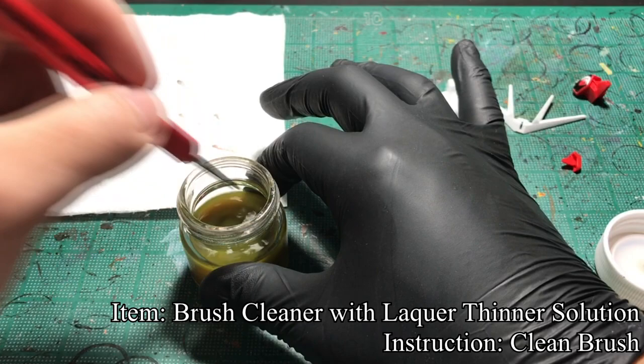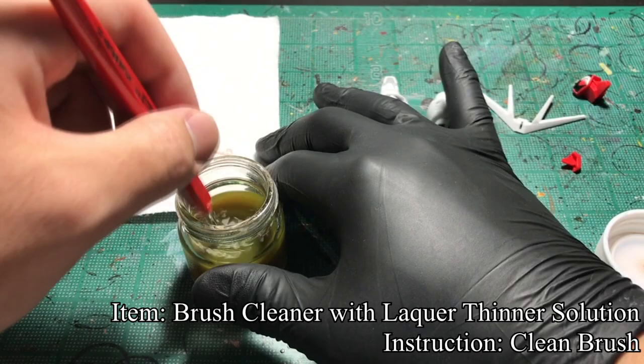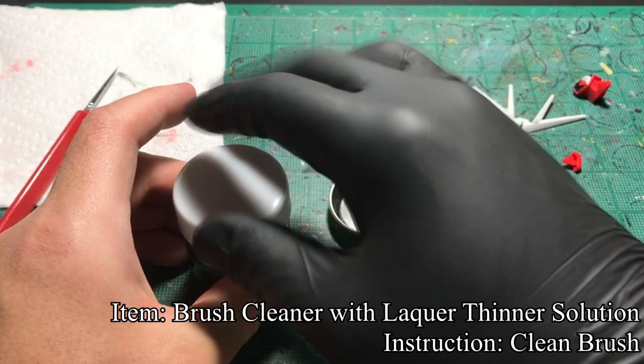Using the brush cleaner with lacquer thinner inside, I clean my brush. However, do note that Gundam markers are notorious for not accepting any paint on top, even their own. So, one coat would be good enough to avoid brush marks.